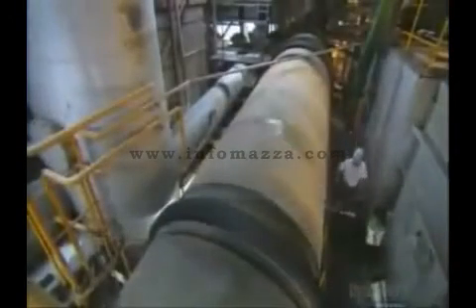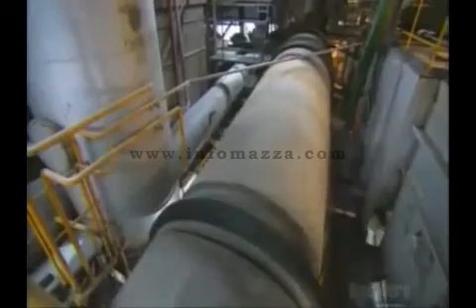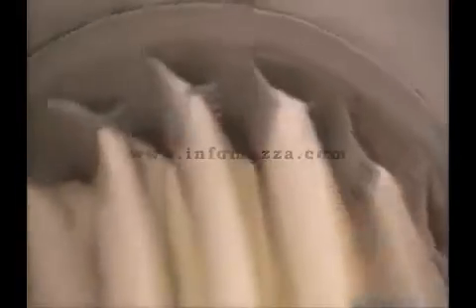The sugar on the conveyor now goes into a large dryer. Hot air blows into this dryer to bring the sugar's humidity level down to 0.02% — that's the standard for table sugar.